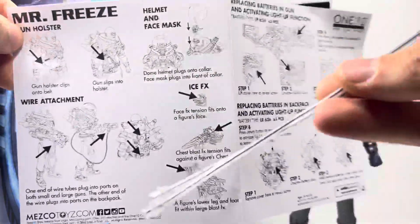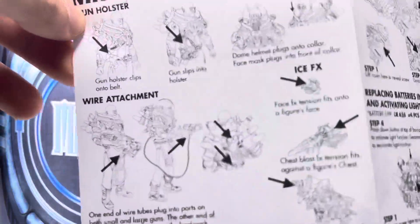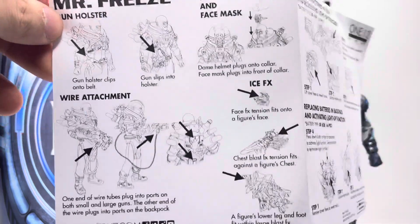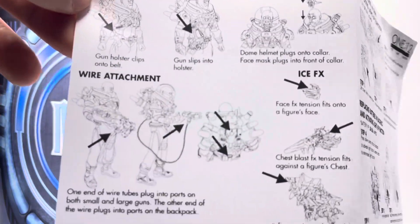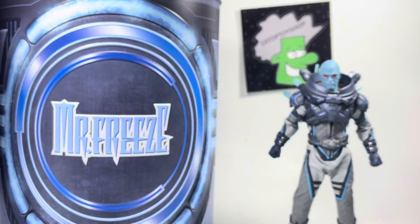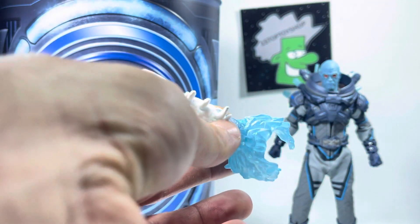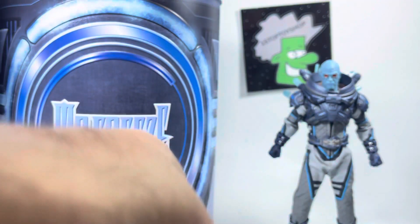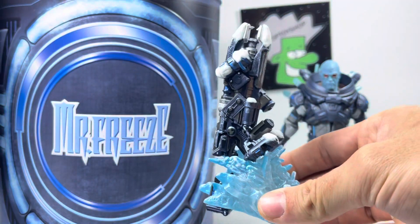It comes with two wire attachments for connecting the back of the body to the guns. The gun holster does come off a little easy — it comes on its belts. It also comes with a small pistol, though I lost that one — sorry. Six extra hands, so eight hands in total. And then some more ice effects for the guns, plus what I think is a gun stand. Pretty sweet.